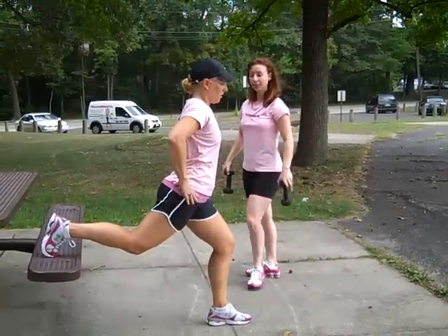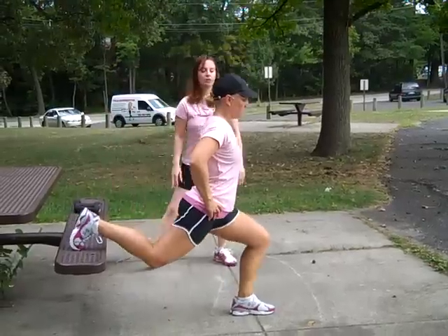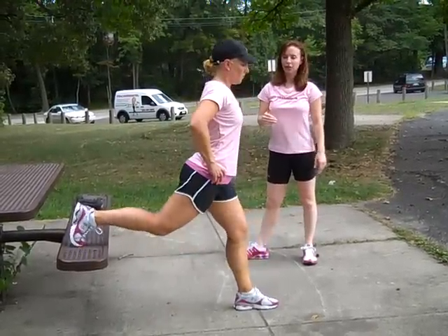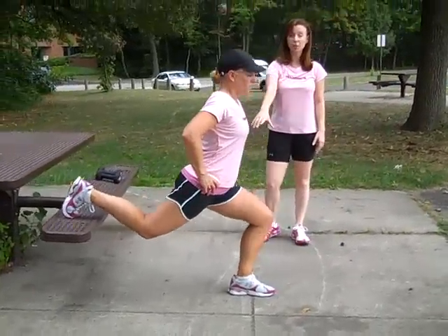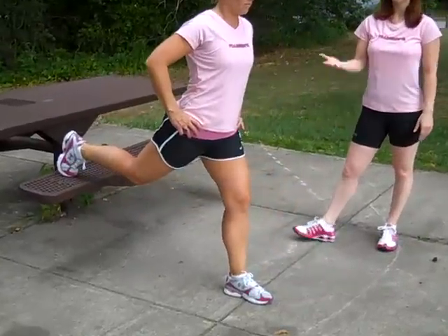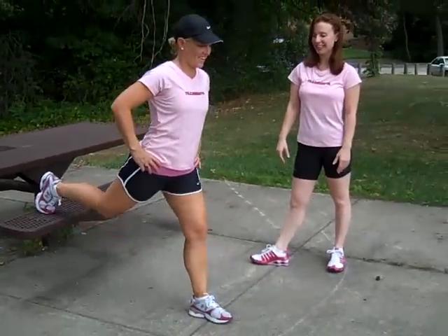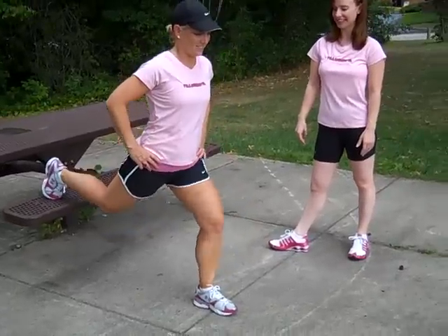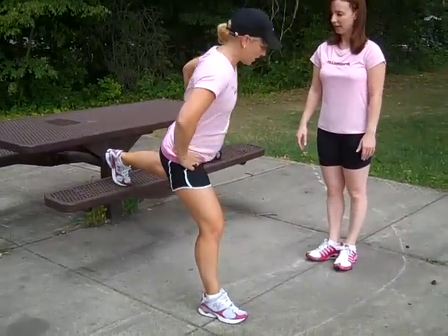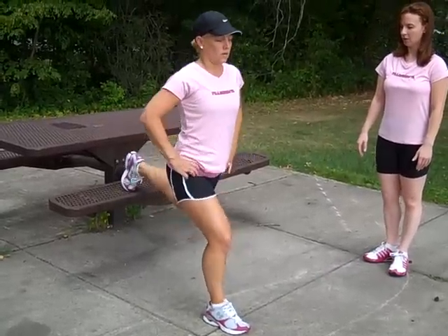If you're not as advanced, you can do it without the weights. Christy's just going to go up and down using the same strength in her front leg, really keeping her abs nice and tight. This is really going to burn out your quads on your front leg. You're going to complete as many as you can in 30 seconds, and then switch to the other side. Make sure you get your balance before you get started.